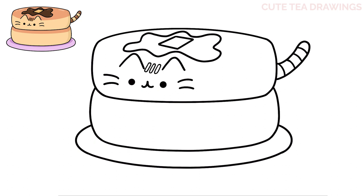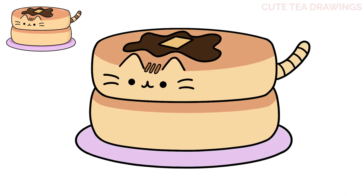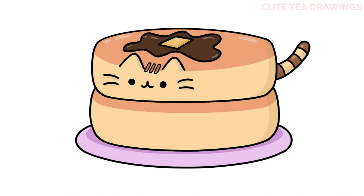And that's it for these cute Pusheen pancakes. Now let's quickly color it in. And done! Hope you enjoyed drawing along with me. Please remember to hit that like button and subscribe for more videos. Thanks for watching.